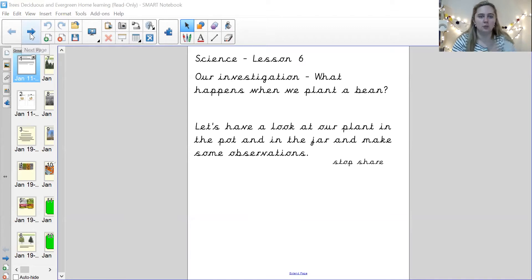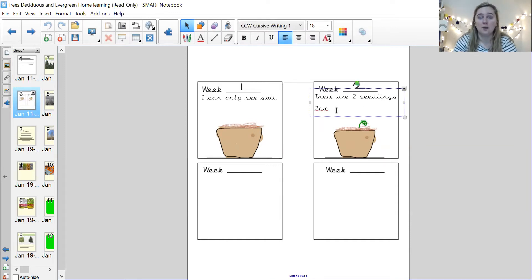Do you remember last week we drew what our bean looked like? It didn't look like anything because it hadn't grown out of the soil yet. Now week two is this week. What I'd like you to do is pause the video and draw what our bean looks like. I'll show you again. We have four seedlings in our bean pot, and then we're going to measure them. They were meant to be two centimeters, but they've grown so big.